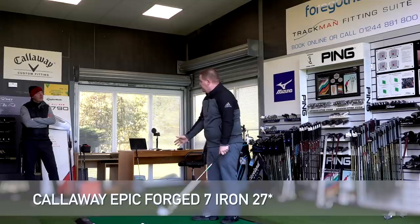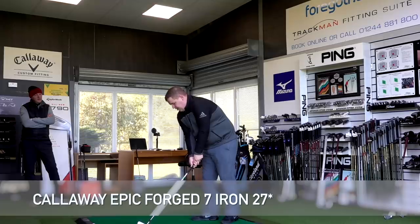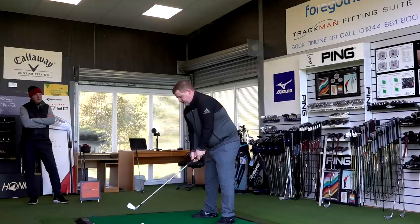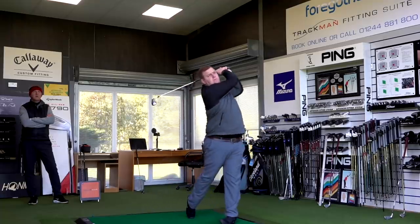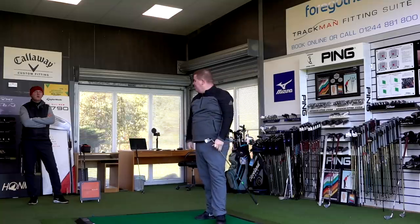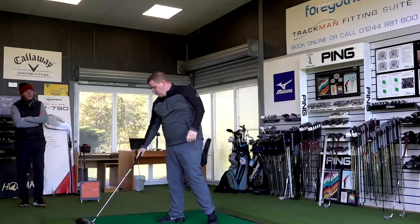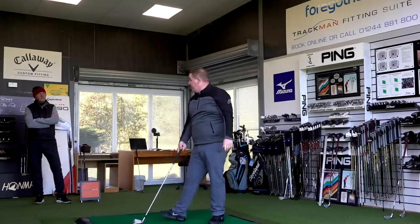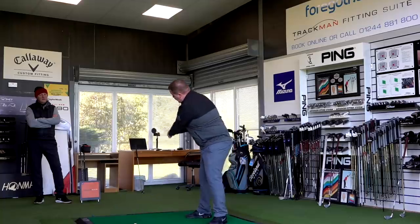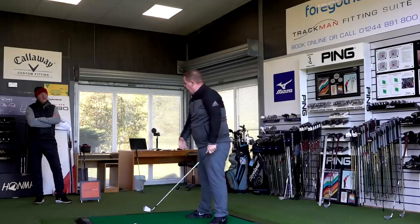Now over to the new club. The top line isn't massively different, but there's considerably less offset on the Epic Forge. Different finish, but the length is the same — it does look a little longer for a 7-iron. That's a super shot — even the noise was a lot softer. Completely different, but it's gone into that space. A different launch altogether — that's what I'd expect to see from a 7-iron.